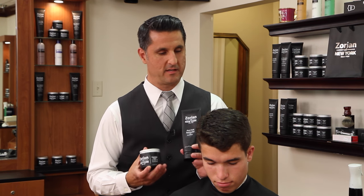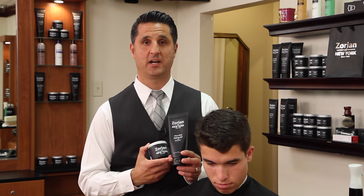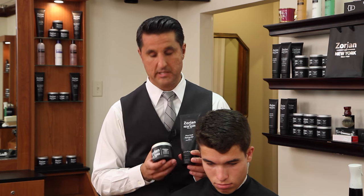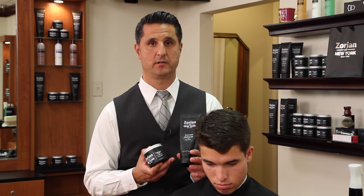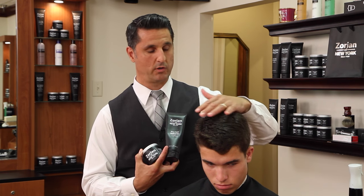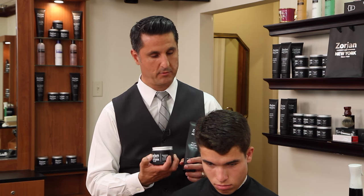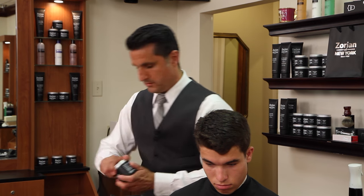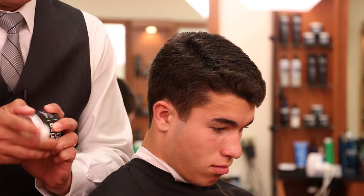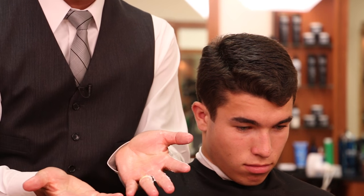We have two choices to style this classic side part haircut — which I like to call the All-American haircut. We could go with a firm hold gel, which gives you a high shine and strong firm hold that hardens up and holds all day. Or we can go with a grooming cream with medium hold and medium shine. Both products are from the Zorian of New York men's grooming line. Because our model's hair is so thick and will stay where you comb it, we're going to go with a lighter hold — the grooming cream, which is actually our most popular product. We want to take a nice amount, emulsify it in our hands all the way through so it almost looks clear.